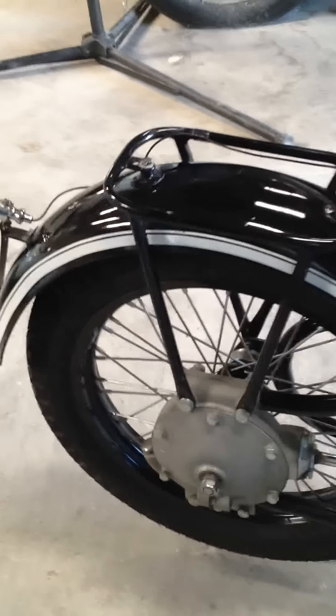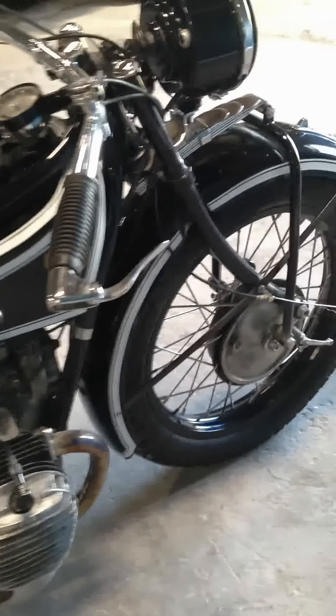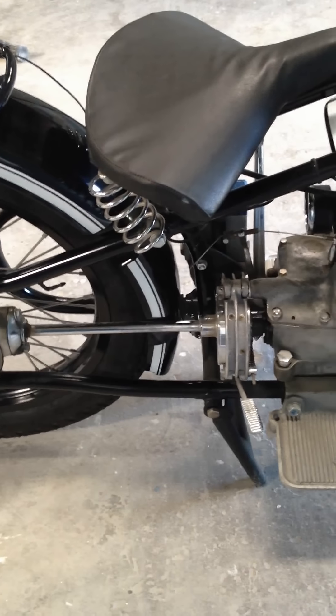1929 technology — the brakes are not that wonderful to begin with, but they do work, especially when that front one is hitched up. The rear brake does work.